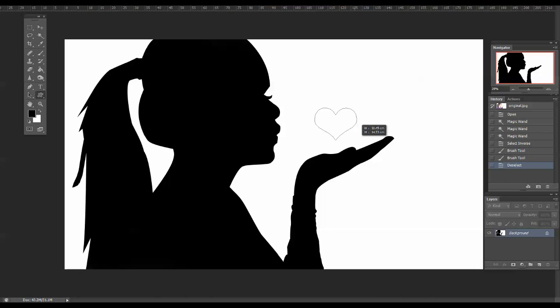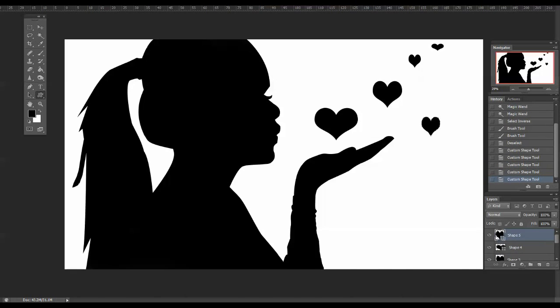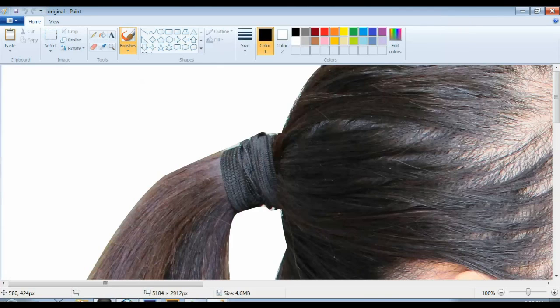I also added in a few hearts just to see what it would look like, but really you only need one to trace around. I'm just going to print out one heart to save ink. You don't have to turn this into a silhouette in Photoshop — you can just print it out as-is, cut it out on paper, and it'll work just fine. The important thing is to print it large enough so you'll have a big picture to trace around.